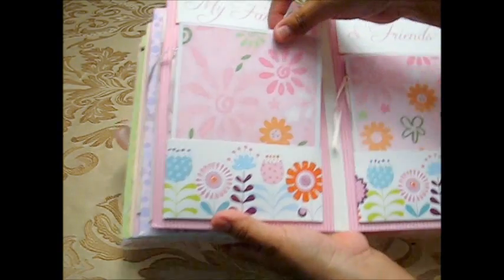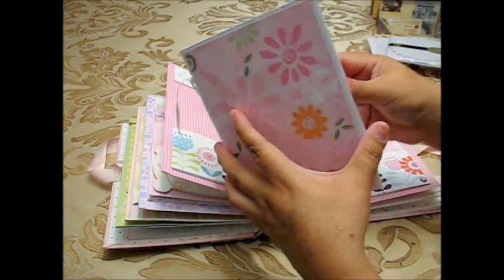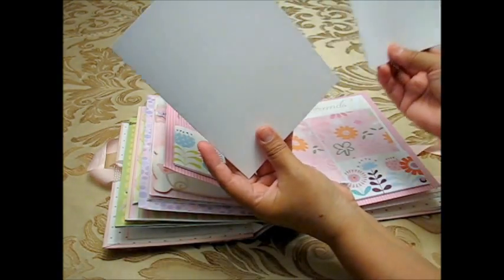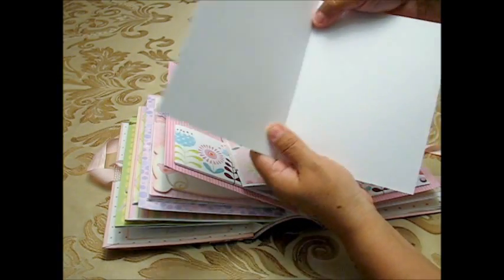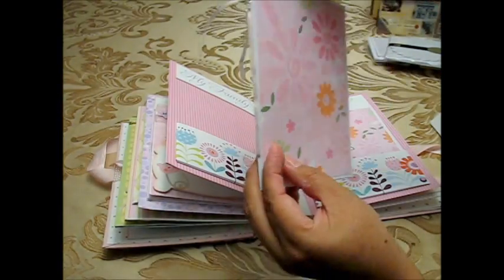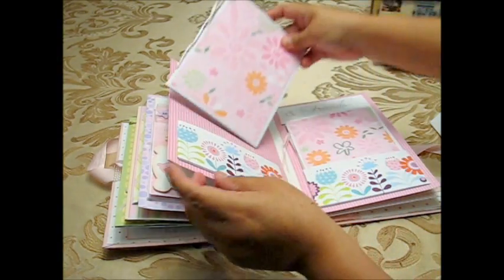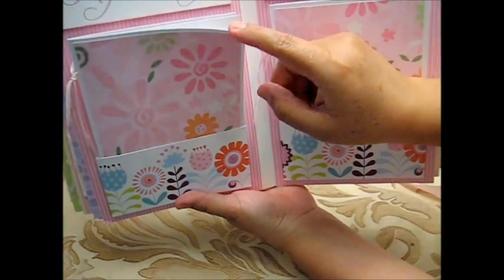For these pages, I grabbed two of the large cards that come with the envelopes, placed one on top of the other, made two holes with the Crop-a-Dile, and tied ribbon through the back at the top. I put pattern paper only on top so there's plenty of room for pictures.